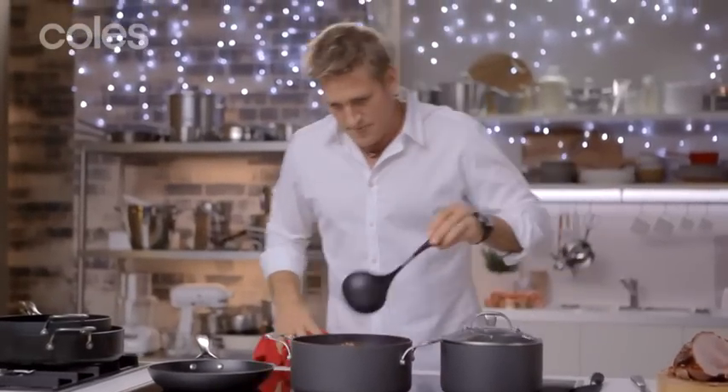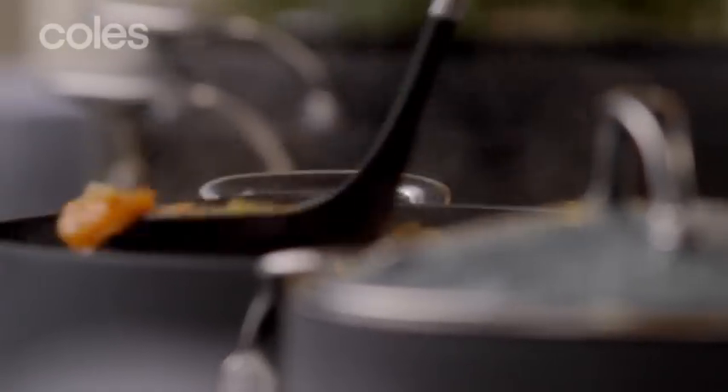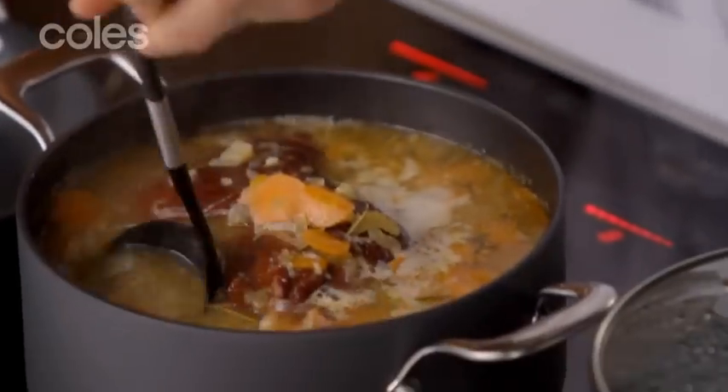So you can see here, with another old ham bone I've gone and made a beautiful soup with carrots and celery and all the best things from the season. I've got a little dish and I'm going to show you how it comes out.